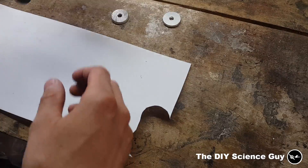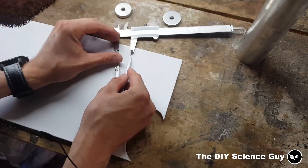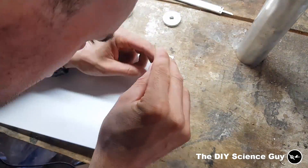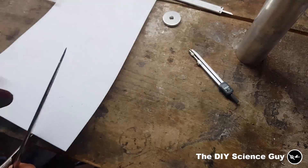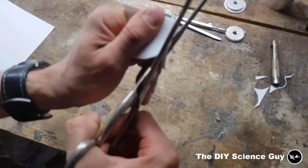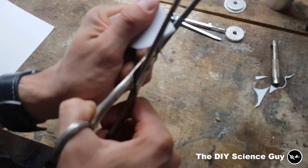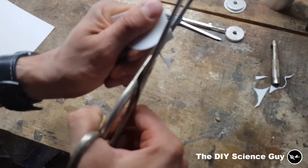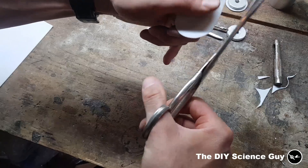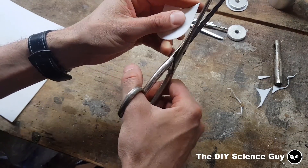Now let's make the piston parts out of teflon. This is one millimeter teflon — you can also use thinner teflon, but I couldn't find it. Only a few tenths of a millimeter would be too thin, but if you have like half a millimeter thick it will be great.